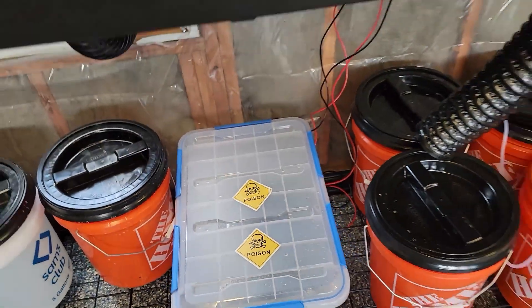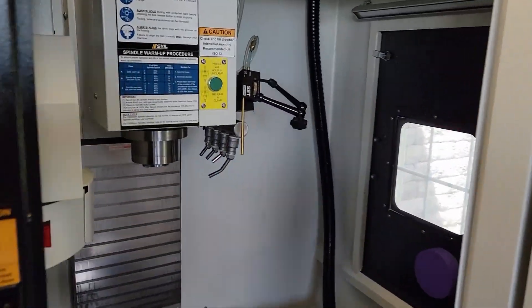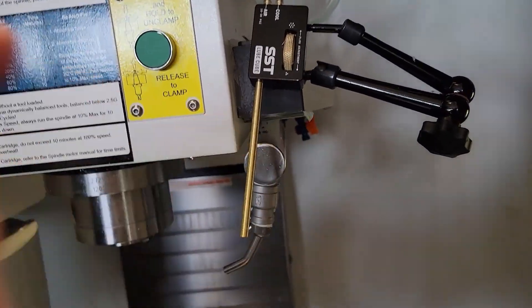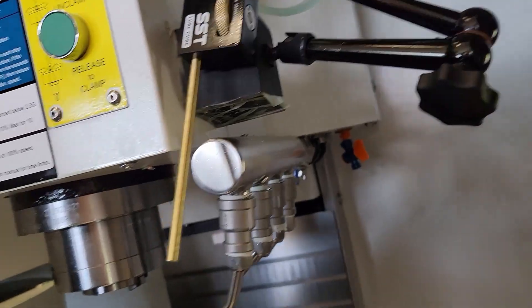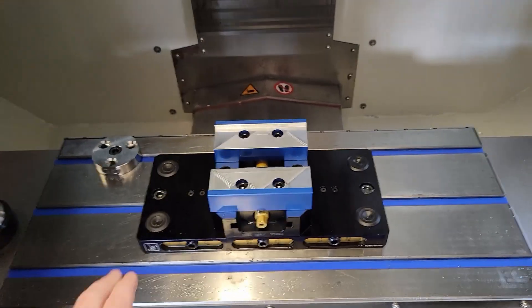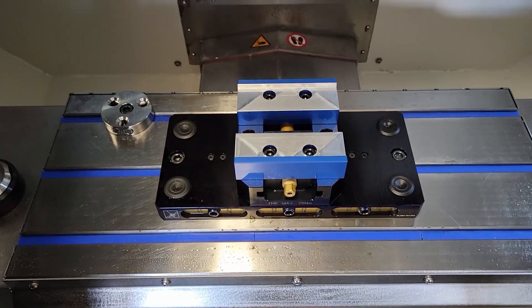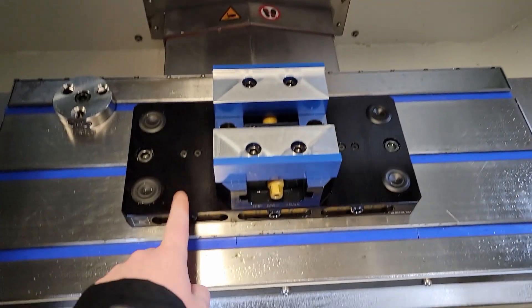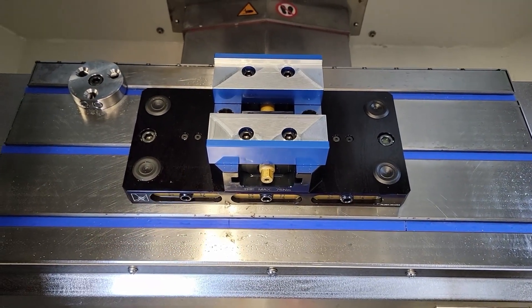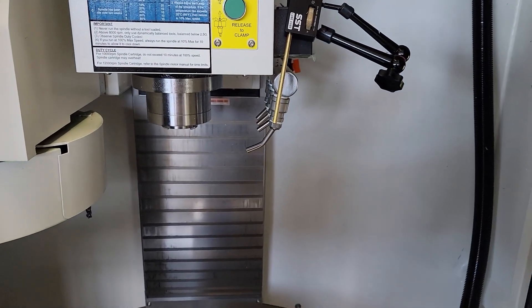We'll transition back over to the Syil and see if I can get some footage of me removing this and installing it so you can see the connectors. Here's my rock lock — it has been working fine, I'm impressed with that. The only thing I hate about the rock lock is that it's aluminum; I do wish it was steel, but it seems to be holding up and working well. Let's go ahead and get this coolant manifold on.